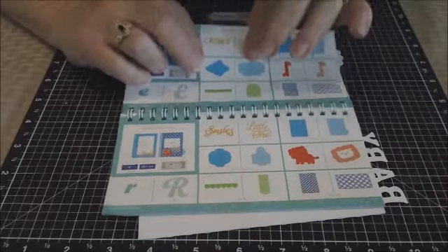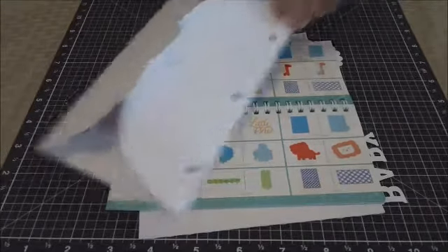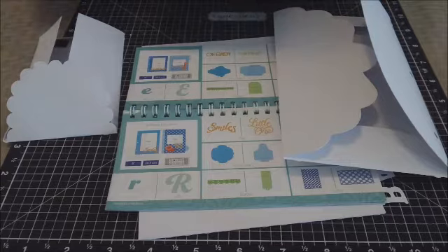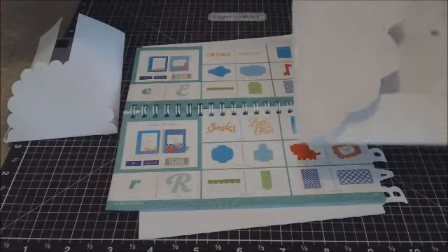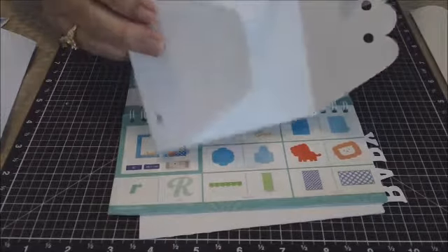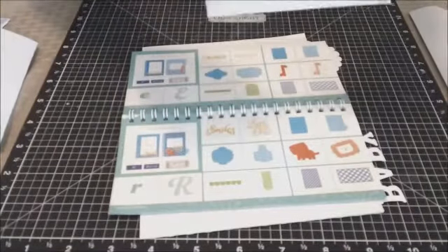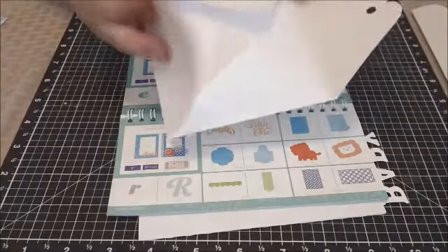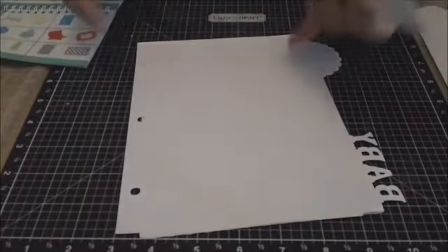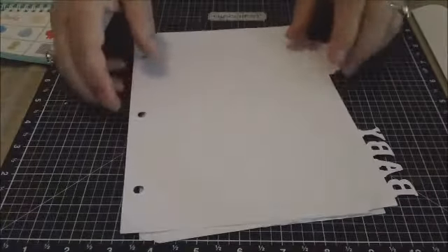When you get into photo mat two with this cartridge, that's when you get some really precious envelope-type pockets that you can use. Photo mat two is this really cute envelope and it has holes where you can put it into your album anywhere you want it. It opens up and you can decorate each side, and of course it can fit anywhere you want it in your mini album — you would just lay it in and match the holes.